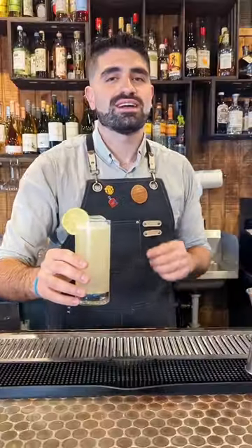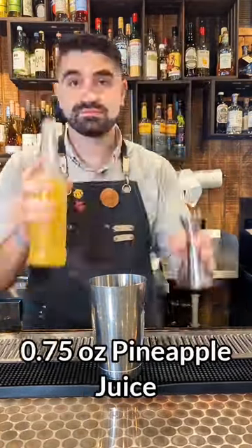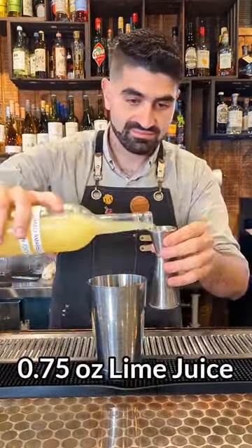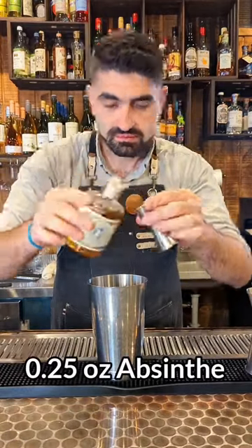How to make an El Budo, an incredibly delightful and refreshing reposado tequila cocktail. We're first going to do an ounce and a half of a good reposado tequila. We're then going to do three quarters of an ounce of pineapple juice, three quarters of an ounce of lime juice, a half ounce of simple syrup, and a quarter ounce of absinthe.